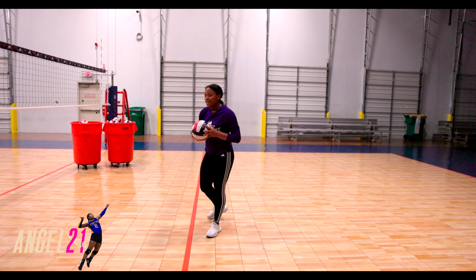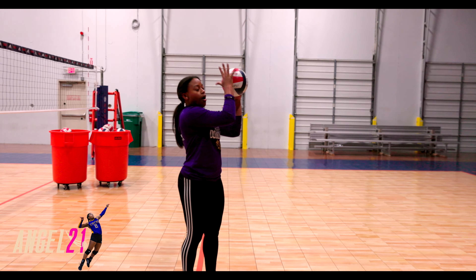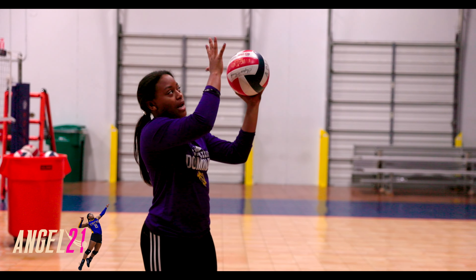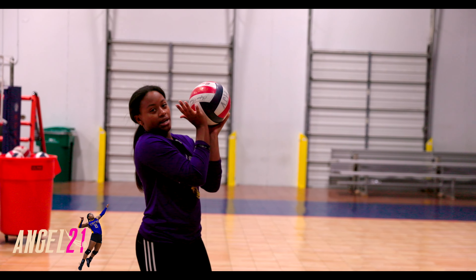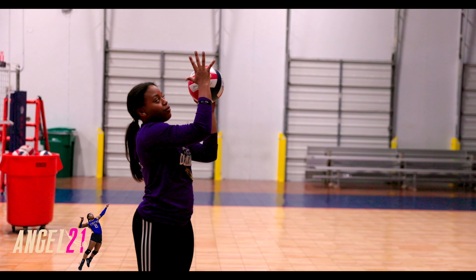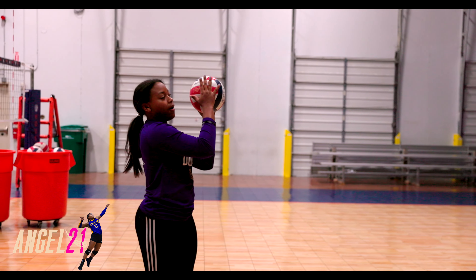Once we've got that mastered, we can go into hitting it over. Before we do, I want to let you know where our hand is going to make contact on the ball. It's not going to be up here, and not down here — because that's going to give us a nice high rainbow. We want contact right here in the middle of the ball. Nice, solid contact in the middle.